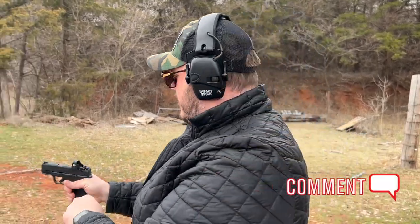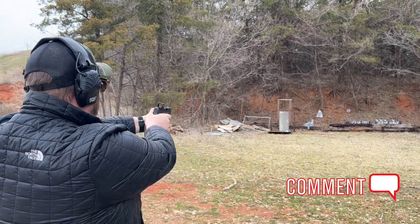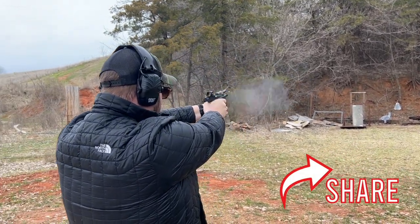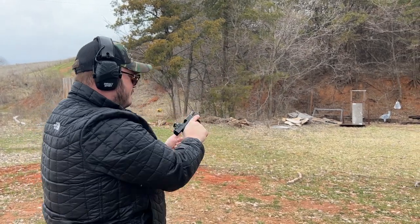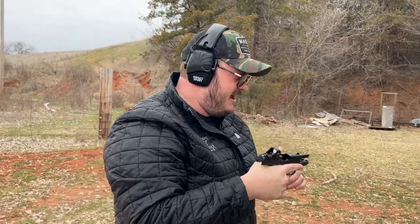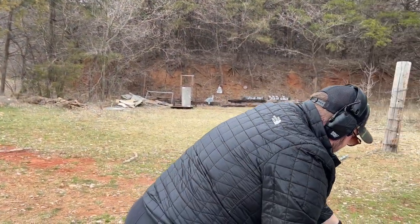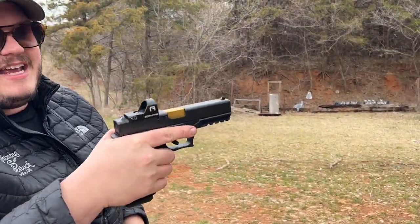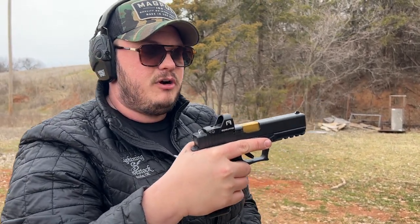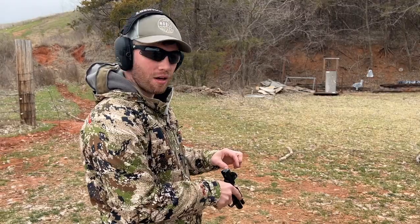Hey guys, we're testing out the GoWatar A17 right here on the Springfield Hellcat. We're still getting it sighted in, but so far we're getting it pretty close. It's a pretty sweet dot. We have this testing out today along with the GoWatar A20 — that's going to be your RMR cut dot. We're going to test them both out today and see how they run.